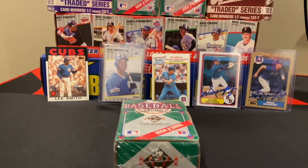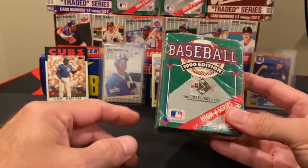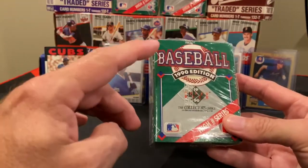Hi all, welcome to Night Rips. Today's opening we are going to jump right into the heart of what was known as the Junk Wax era — 1990 — with this set of Upper Deck 1990 edition baseball.